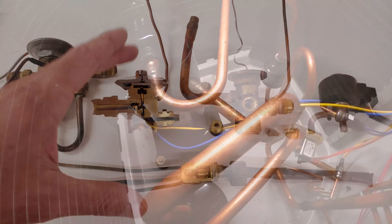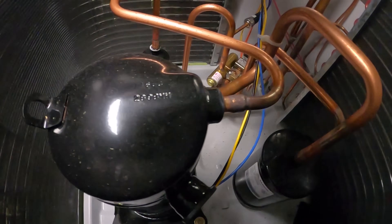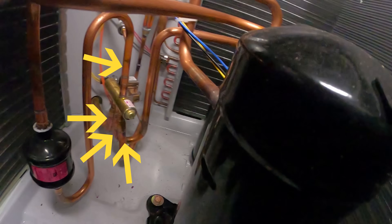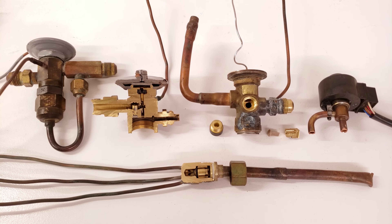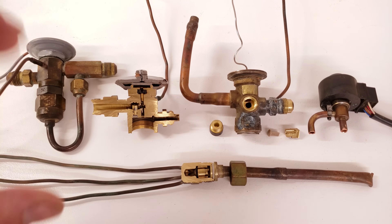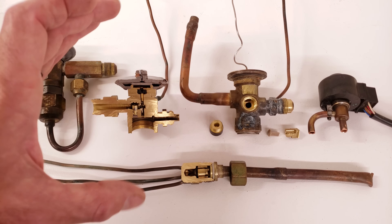A heat pump reverses the directional flow of the refrigerant due to the reversing valve in the outdoor unit. That reversing valve has four tubes on it and connects two different tubes in pairs. I'm going to be explaining the individual bypass feature in each of these metering devices, but first I want to explain where they're located in the system.